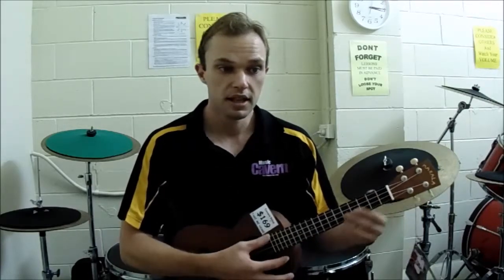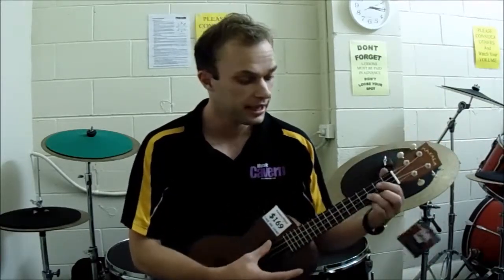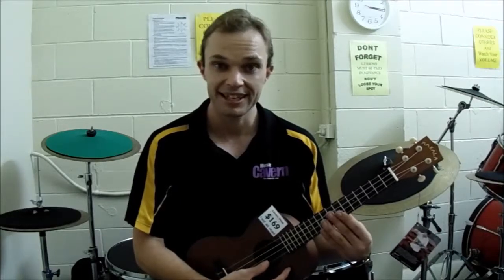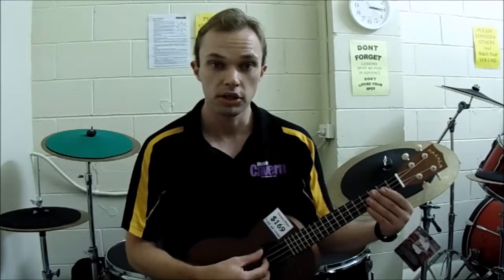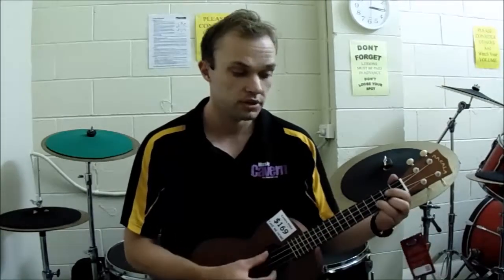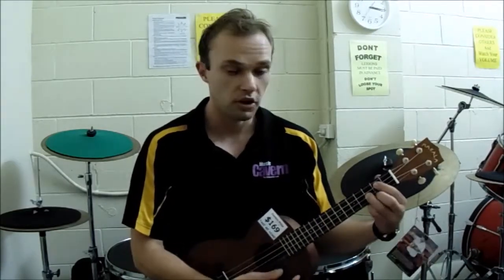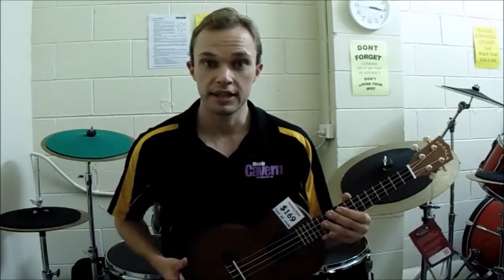Next up we get the tenor ukulele — this is my personal favorite size. You're looking at 26 inches or thereabouts, and 15 or more frets. This is still tuned exactly the same way as your standard ukulele: G, C, E, A. With this size you have the option to get a low G string. Generally with the smaller ukuleles you really want a high G, which is traditional, but now you can opt for a low G. I've got two tenor ukuleles — one with the low G and one with the high G — so best of both worlds.